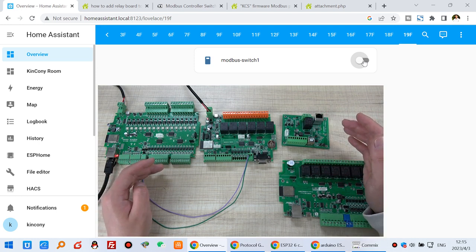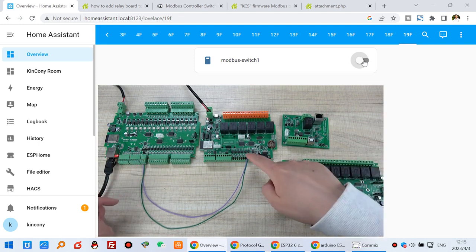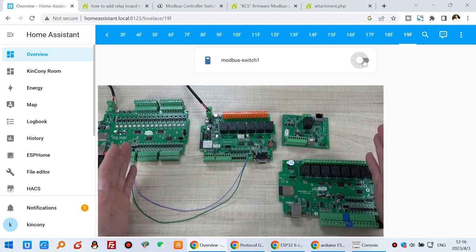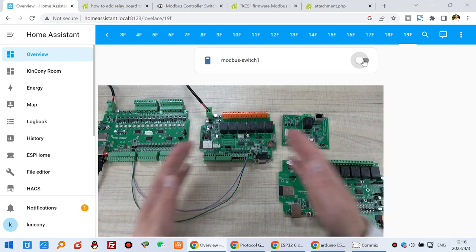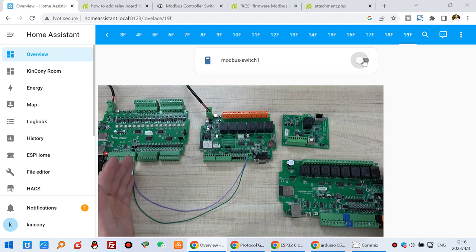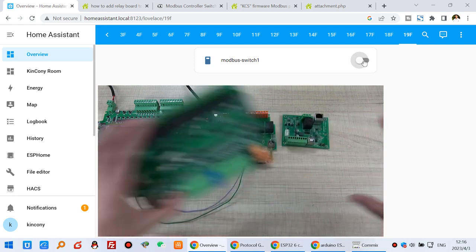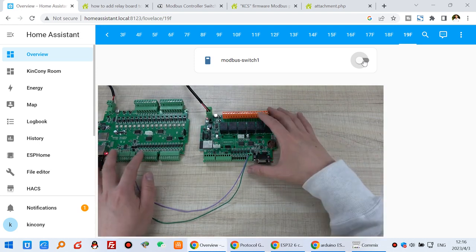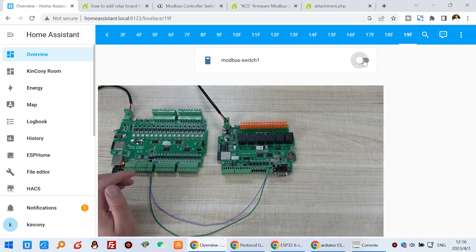You can extend many RS485 boards — not only relay modules, but also you can connect with the energy meter, and some RS485 sensors can connect with this cable directly. This cable supports very long distance; one thousand meters is no problem because RS485 is used for industry and is widely used. Now in this video, I will show you how to set up in Home Assistant by ESPHome.